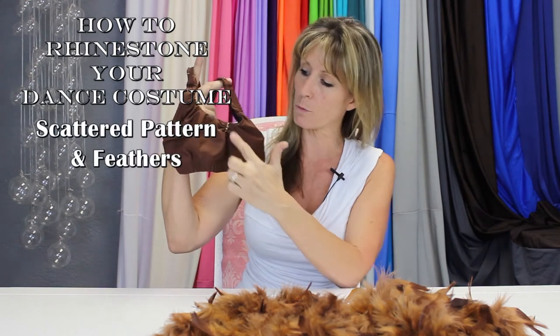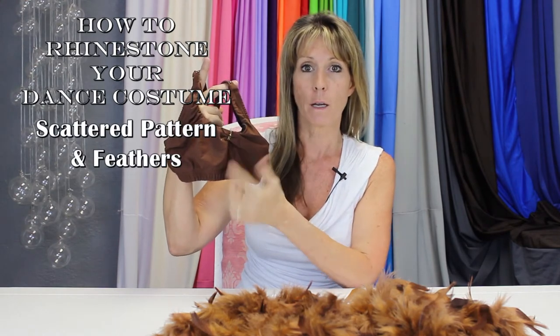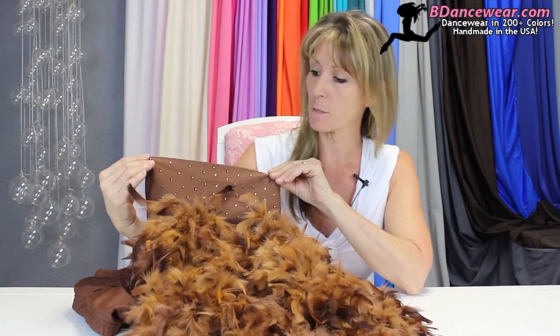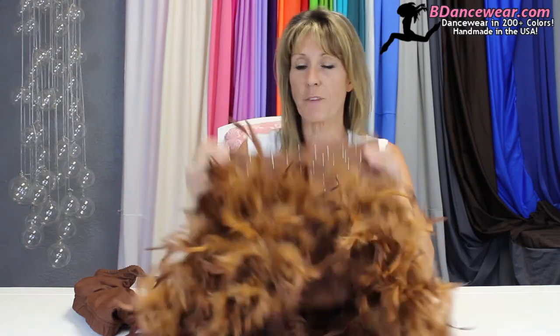Hi, I'm Cindy from BeadDancewear.com. Today in this video, we're teaching you quite a few things: simple ruching and rhinestoning, just using simple needle and thread and rhinestones to hold it all into place, a scattered pattern on the straps, and using our high-waisted briefs, we've scattered the rhinestones and used feathers to make a skirt. It's a fantastic look that'll get anybody's attention, taking a simple few pieces and turning it into an expensive-looking custom costume.